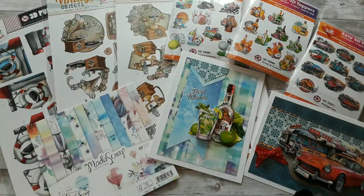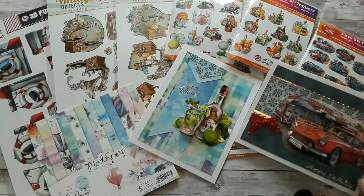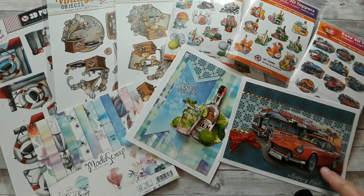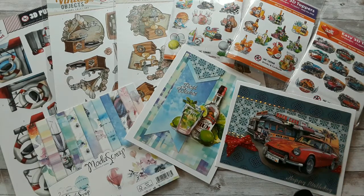As always, all the links are in the box below. Please give me a thumbs up if you like this video, and also a comment if you could — I would like to hear from you. You can also join us on Facebook at European Paper Crafts Friends. I upload every weekend my projects — cards and tags and whatever I'm crafting — on Facebook. But of course I would like to see what you're creating, so please join us.